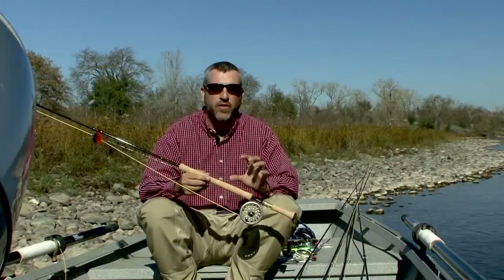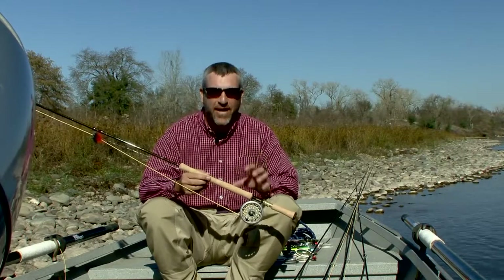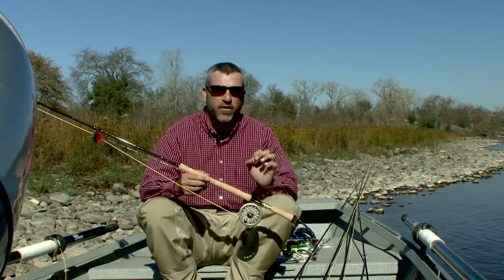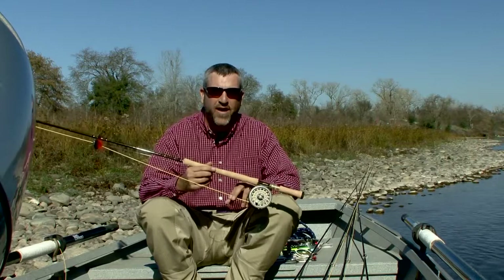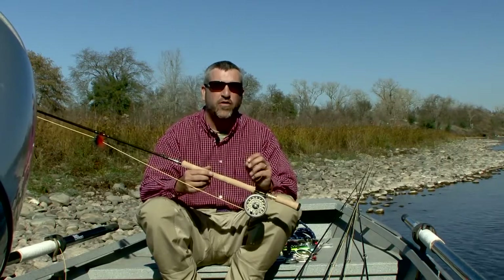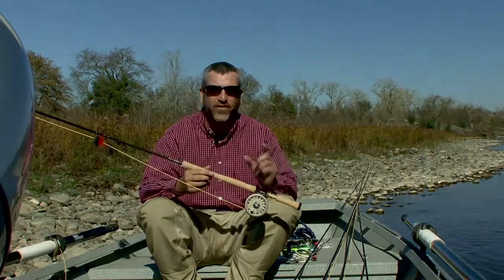Another really popular line is called a Skagit head. The Skagit head is simply a very large diameter, short head, approximately 20 to 25 feet long, that has a lot of mass designed to turn over big flies and heavy sink tips.